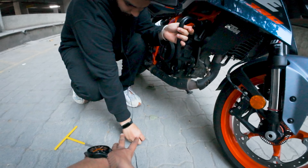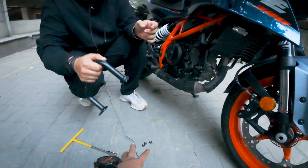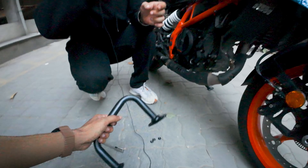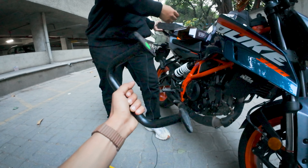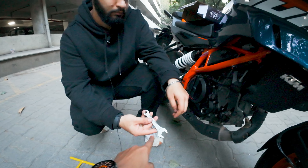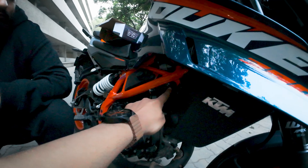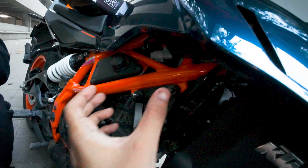Make sure to keep all the things with you just in case you want to put it back — the stock leg guard will come in handy. For this we are using a 17 number spanner, and since it is machine-fitted on the new bike it is tight, but we've already loosened it so we will just remove it quickly.